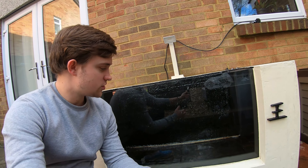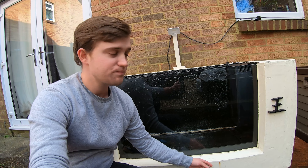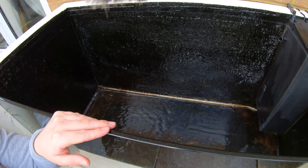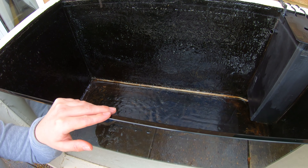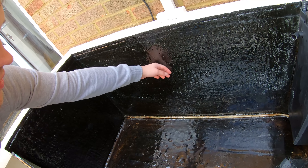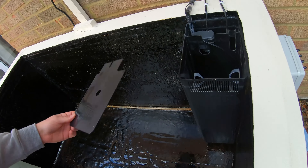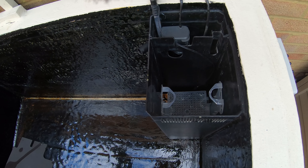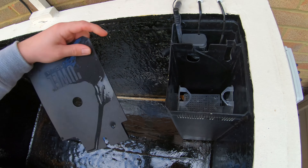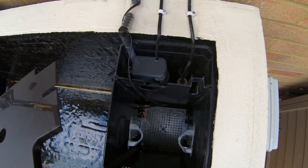We're going to do another ivory white coat on the outside and then also another coat of G4 on the inside. I just use the G4 to seal the pond — it gives it a nice sort of plasticky texture. As you can see the filter is here, so we've got to fill that up with all the media that we've got currently in the indoor tank. You can just see the little temperature probe and then there's the titanium heater in there.